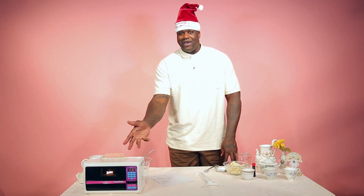Hi, I'm the world's most sexiest man, Shaquille O'Neal, here to share with you holiday recipes that you can make with the Easy Bake Oven.